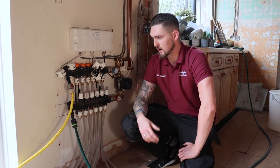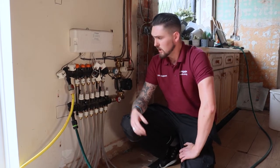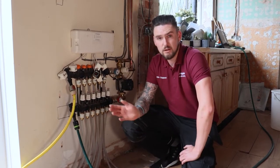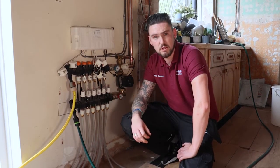Today we're looking at commissioning our polymer manifold. We're actually in a property where an overlay plus system has gone in. As you can see, we've used the polymer manifold, piped back to the boiler set up as an S plant. We're looking to fill the system first, circuit by circuit, bleeding all the air out, and then we're going to do a heat commission after that.